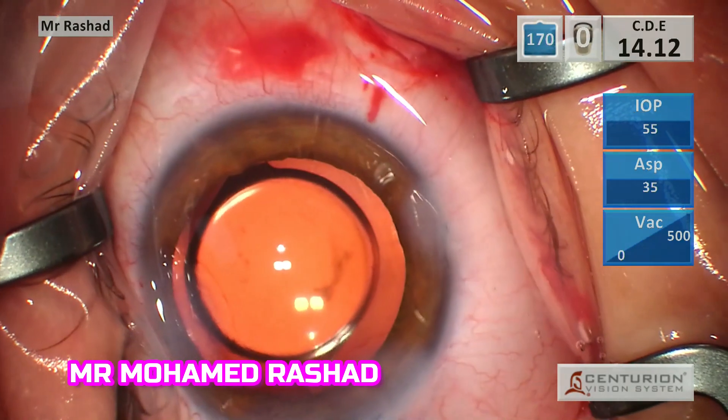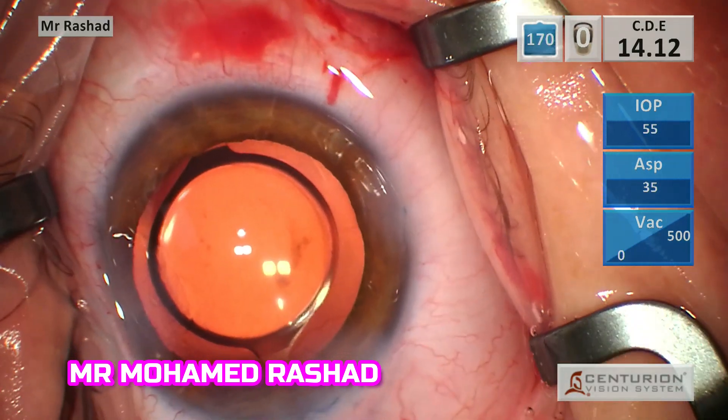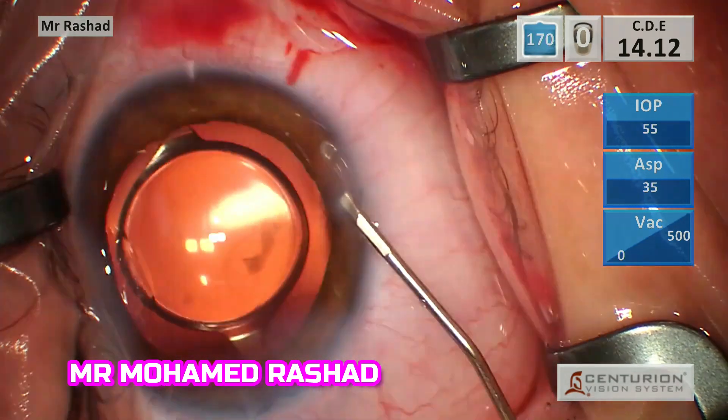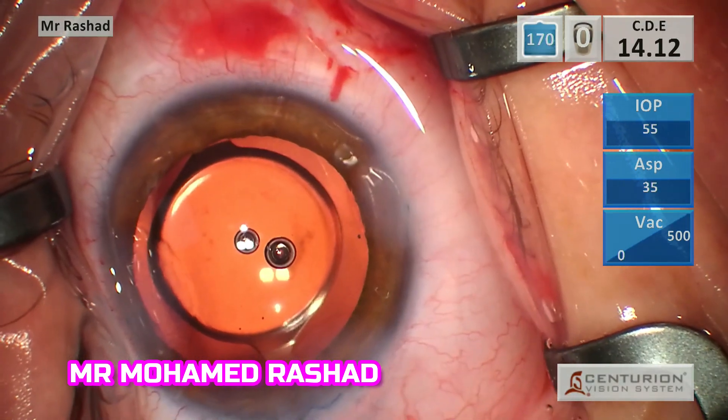Make sure the cannula that you are using for hydration is well fitted to avoid any catastrophe at the end of the surgery. Then injecting the antibiotic and making sure the anterior chamber is formed.